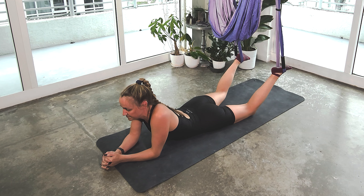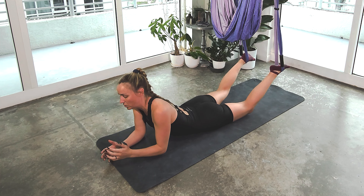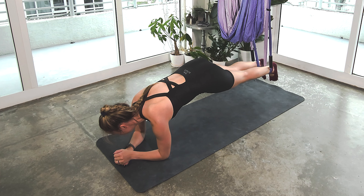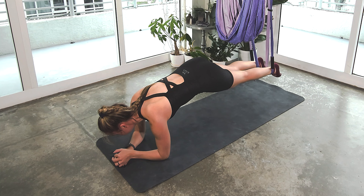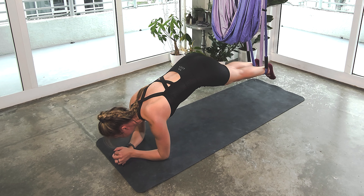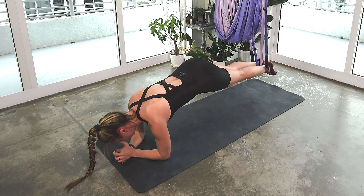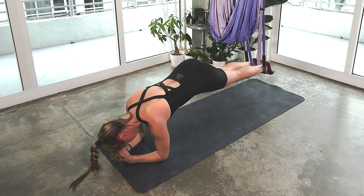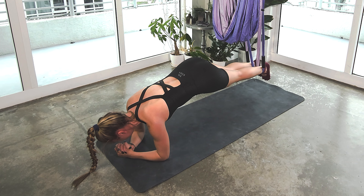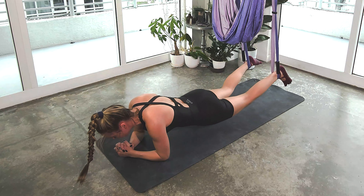Very nice. Also gets the top of the quads a little bit there. So now we're just going to come into a plank hold. Nice and strong, pressing down into the elbows and forearms, lifting the hips. Hold it here for 30 seconds. Breathe. You got it. 20 seconds. 15. Five, four, three, two, one. Lower down.